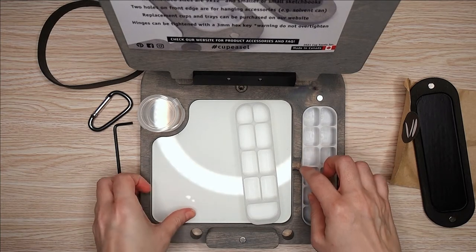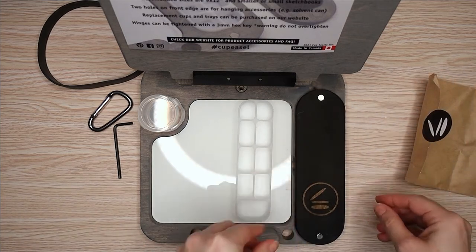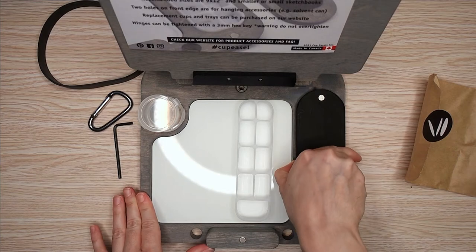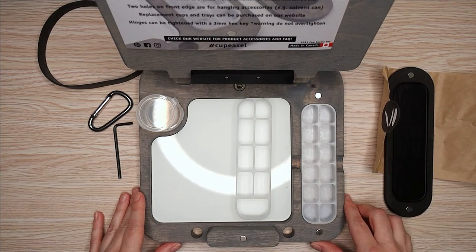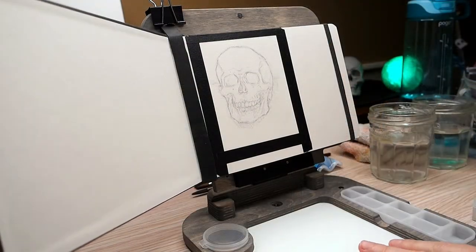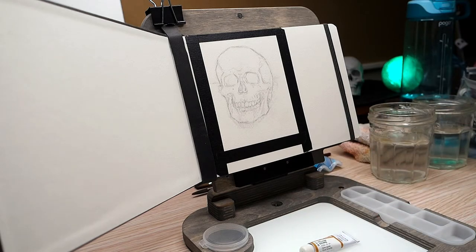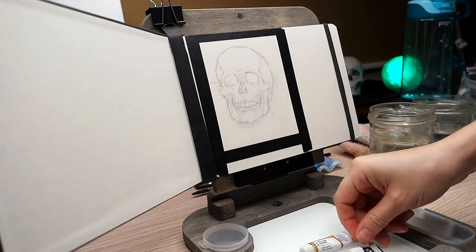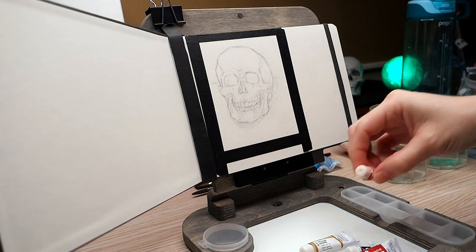This has an attachment for a tripod so you can set it up on a tripod or in your lap. It has holes in the front and a little carabiner so you could clip on a water cup or a paintbrush holder or something. And you could see the sketchbook just fits right on that little ledge. Because it's a sketchbook and a little thicker, I used the band it came with to help hold it in place.